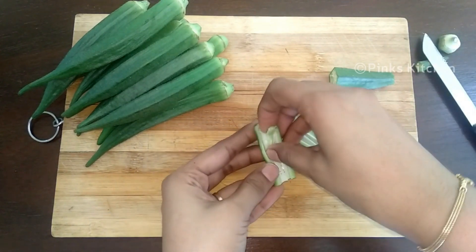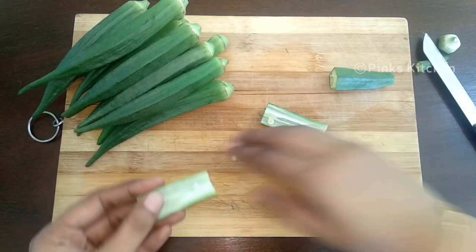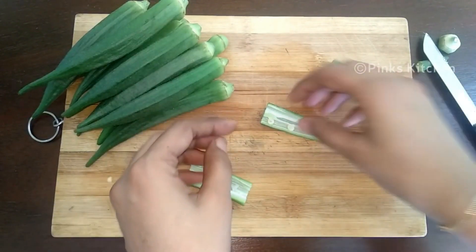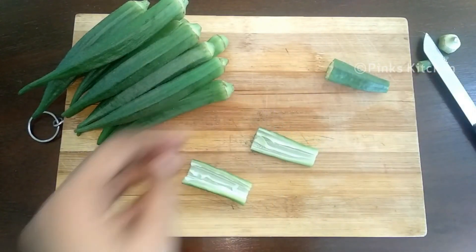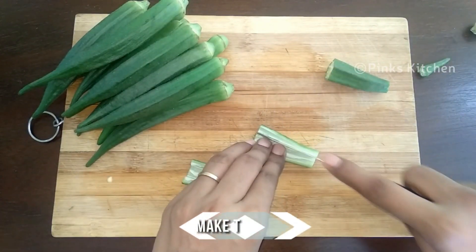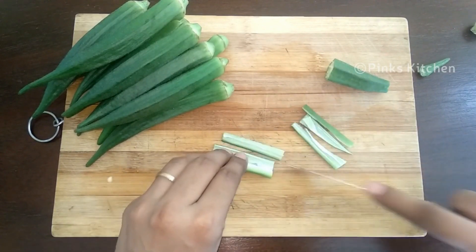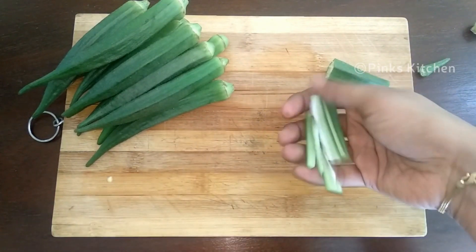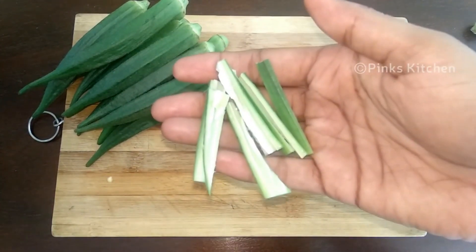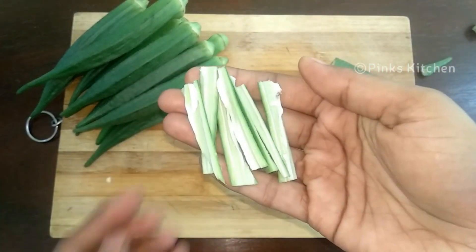Slit one half into two portions and deseed the lady's finger. You can discard the seeds. Now make thin cuts like this. Likewise, make all the cuts and add them to a mixing bowl.